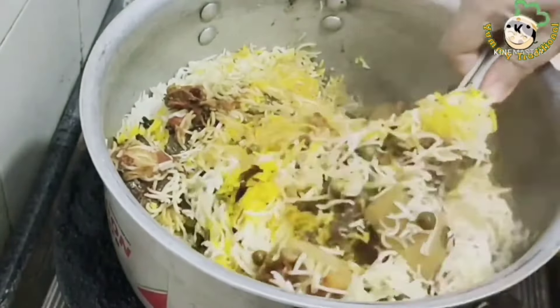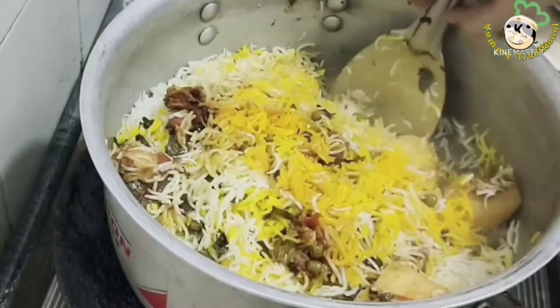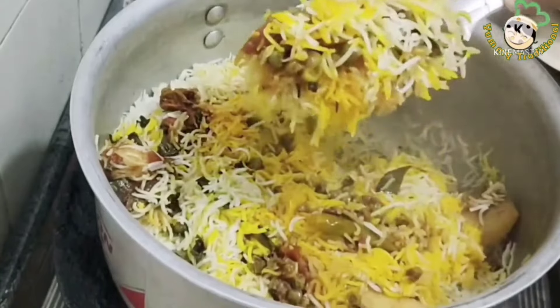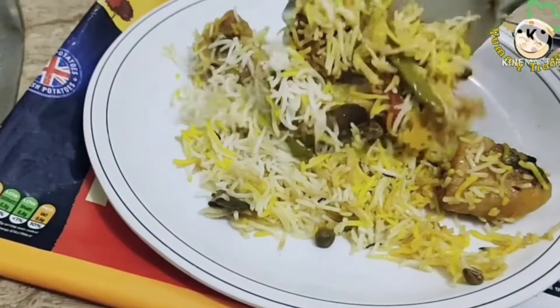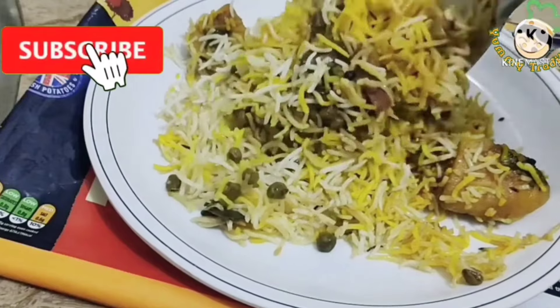Hello everyone, welcome to my channel. Today I am sharing my recipe. I have prepared a few different ingredients. It is very nice and easy to make. Let's do the recipe.